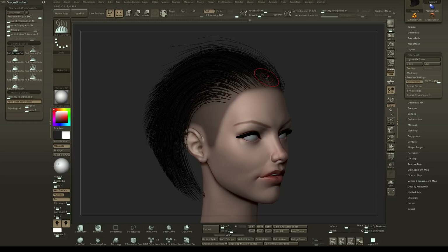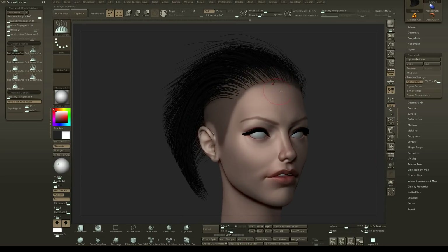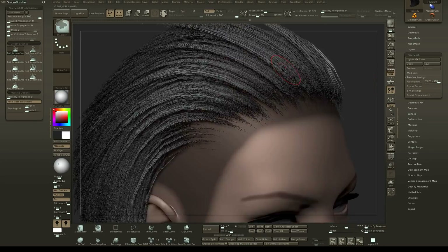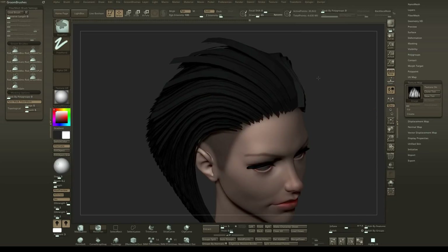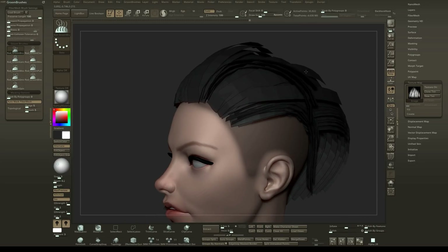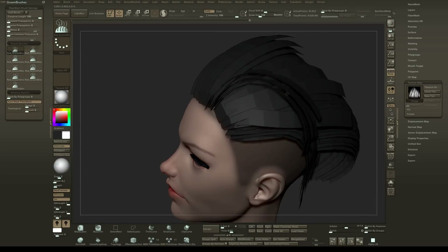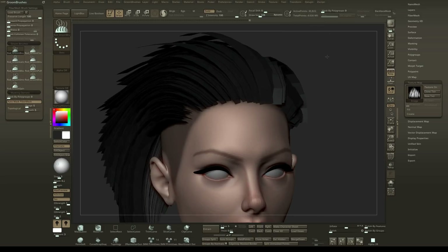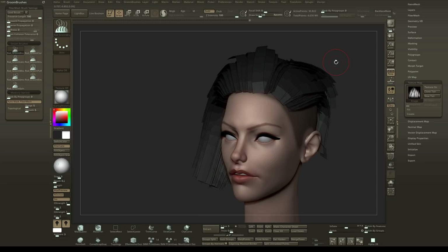I'm going to go through the entire process, but first I wanted to show you exactly what you're getting. If we turn off the preview mode, you'll notice that I now have what seems to be fiber mesh hairs, but they're not actually fiber mesh hairs — these are actually poly strips. If we go down to our texture map and turn it off, you'll notice these are now poly strips. This is actually kind of intensive, so you might want to play around with your fiber mesh settings. It's at 30,000 points, which is probably around 65,000 polygons or so.